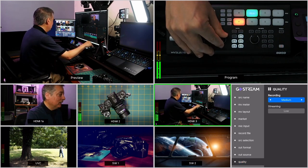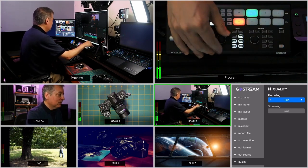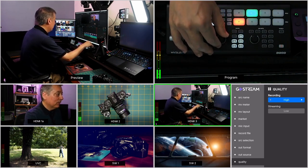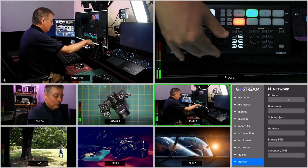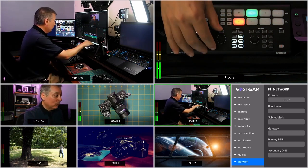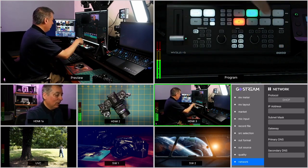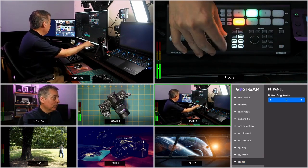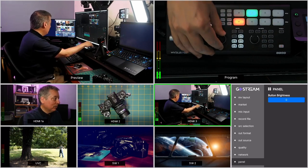Recording quality can be set to high, medium, or low. High is about 30 megabits per second, medium is around 9 megabits, and low is about 3 megabits — all recorded to the SD card. I always record in high; with a 256GB card you'd get around 10 to 20 hours of recording even at high quality. The network settings auto-connect via DHCP if you use the Ethernet cable. Panel brightness is adjustable — for outdoor use you can make the keys brighter; indoors I keep it as dim as possible.